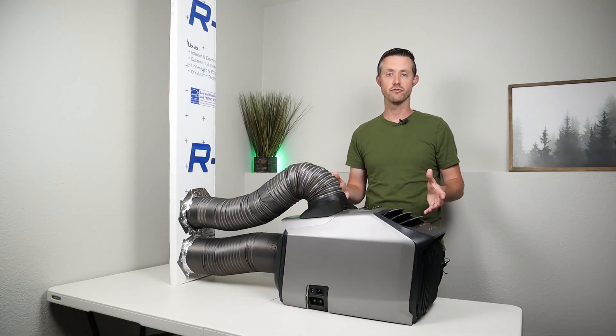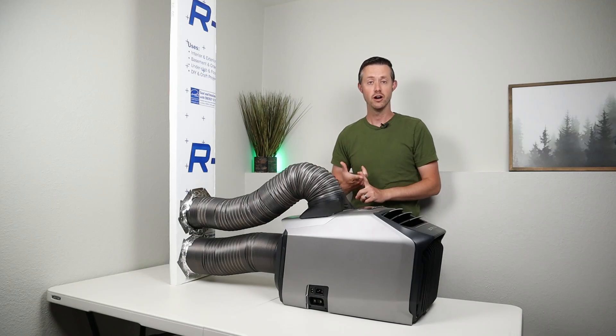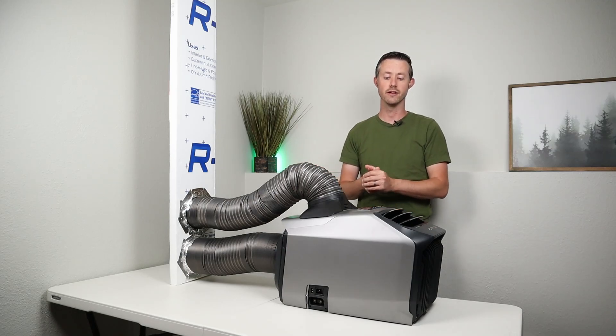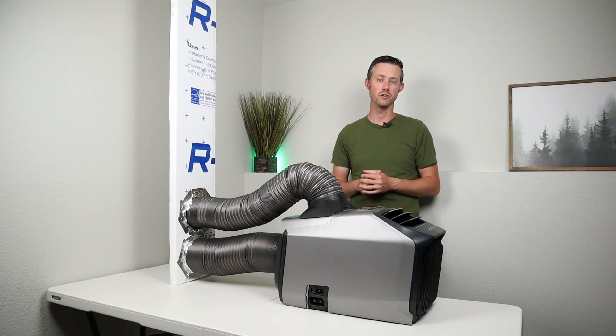As for the actual temperature difference in the large room with the vaulted ceilings, I was testing this in the dead heat of summer. Some of the days were 100 degrees, 105 degrees — we had one day that was 107 degrees. I do have central air, but with the vaulted ceilings that room always stays just a bit warmer.